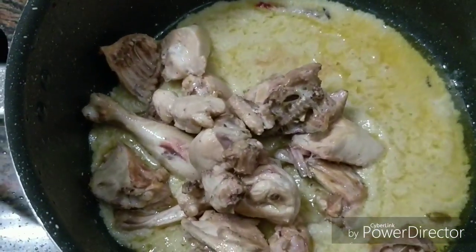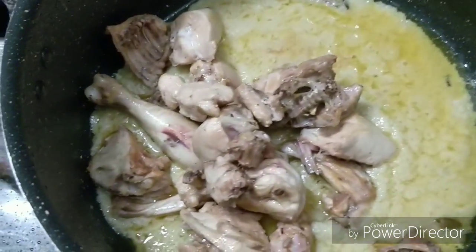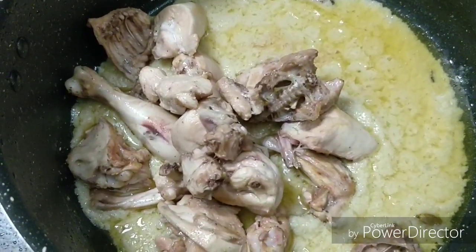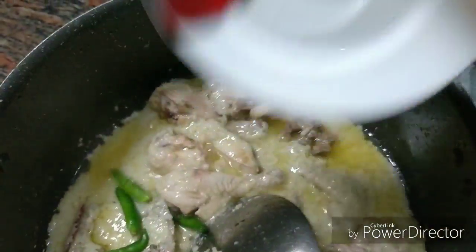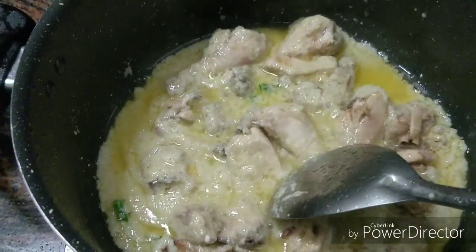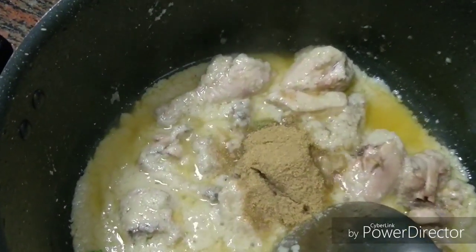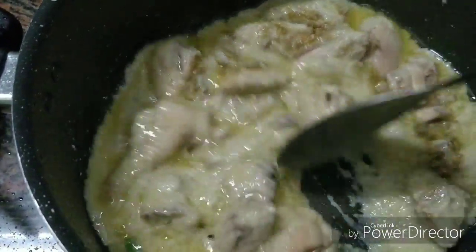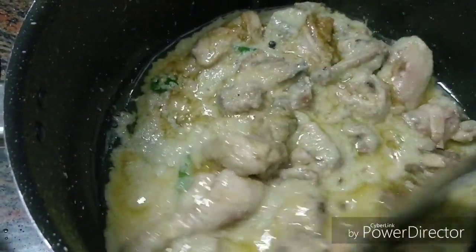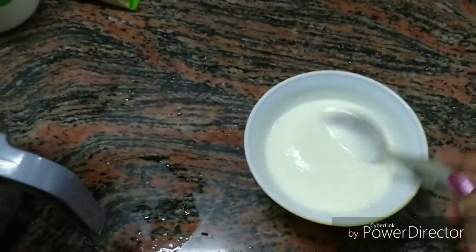If you like, you can add a little bit of chili. It will add a little bit of heat. But personally I don't like sugar, so I am not putting it here. Now add the green chili and mix everything well together.